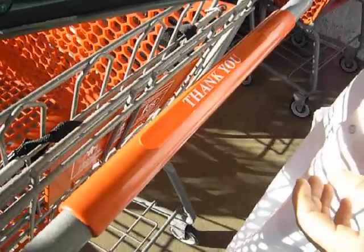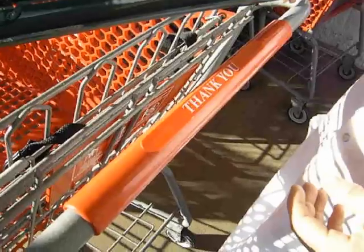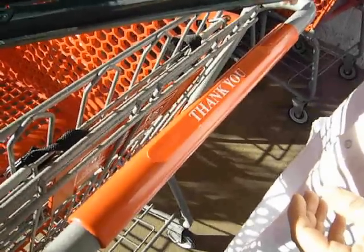But every time you push, your hands are in contact with it. Now we have a product that we are going to demonstrate to show you a clean bar.